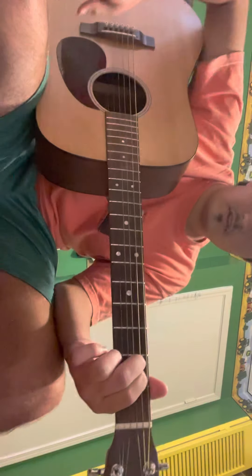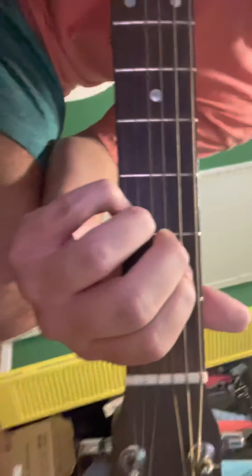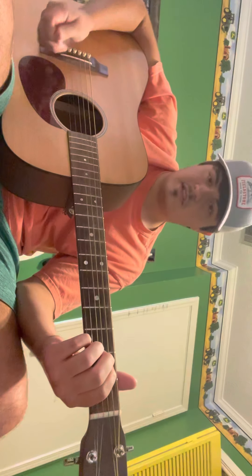There's also an E minor 7, which is the same thing. You just put your ring finger on the second string and then pinky on the first string, third fret. It'd look like that, and then you just strum it — sounds like that.